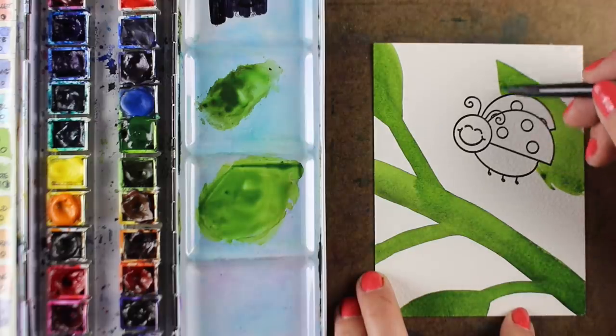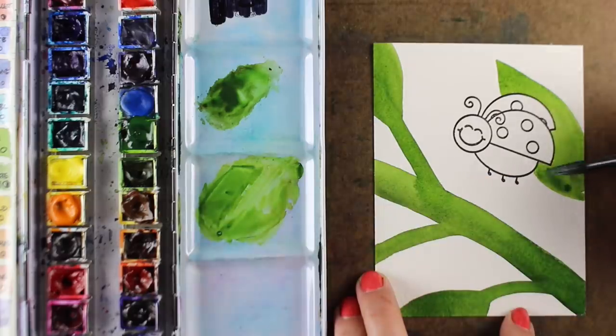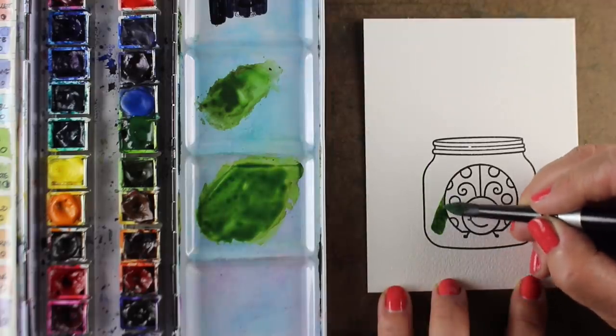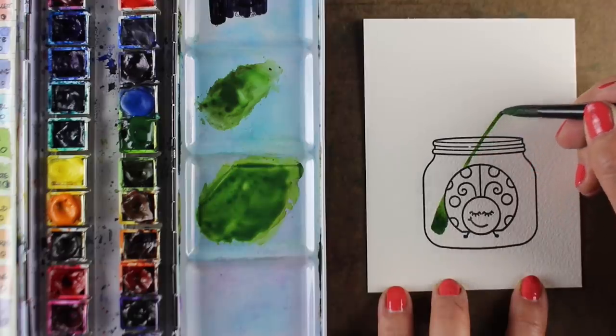These would be really awesome on those little bouncy things from Art Impressions — I'm blank on what they're called right now, but I'm going to put a link in the description.